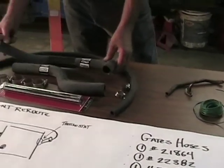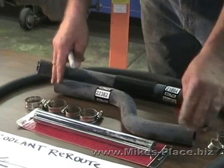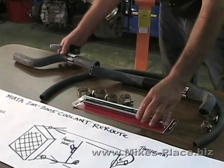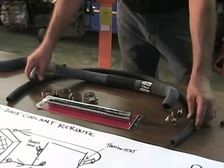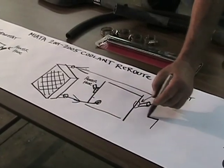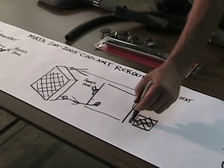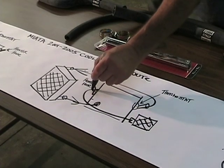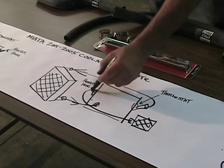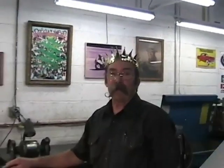You can see the hoses right here. This hose connects to the thermostat once it's rerouted, and this hose goes to the radiator — the pipe will come between them. This hose extends the heater hose to the front of the engine. There's also a sensor in the rear manifold that we're moving to the front, and we'll need to extend the wires for that — hence the wire and solder.